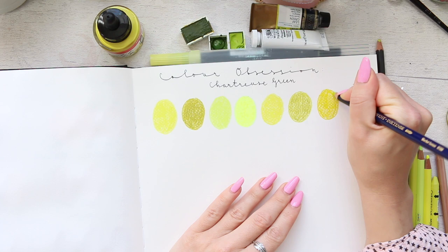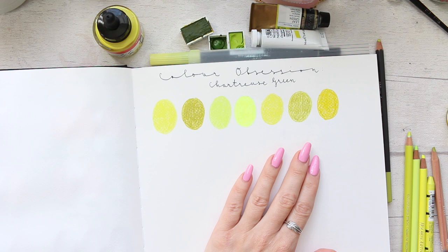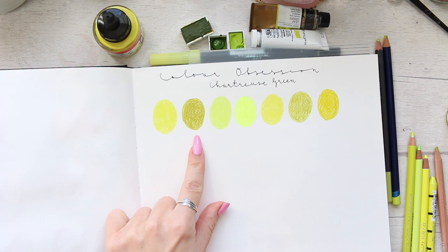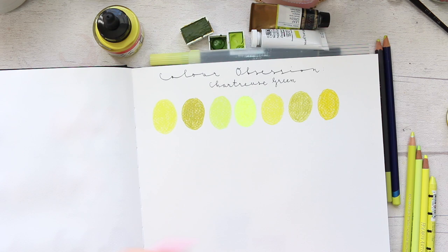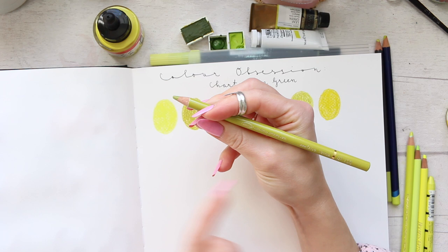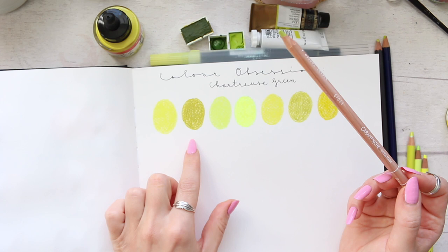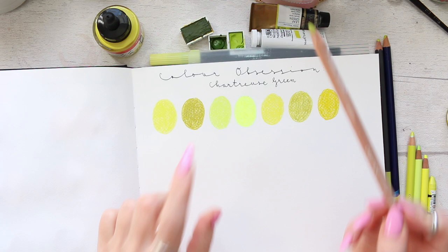The Derwent Inktense is some sort of interesting concoction of a colored pencil and ink — the colors are very vibrant and they look beautiful. At the minute the olive yellow stands out a little bit — all of the others are so vibrant and luminous-looking that this one looks almost like an olive green. But if you swatched another color next to it, you'd see it's actually more vibrant than it looks in comparison.